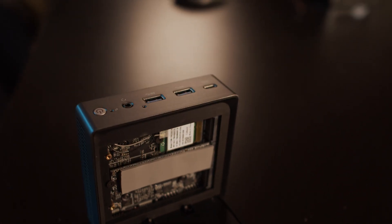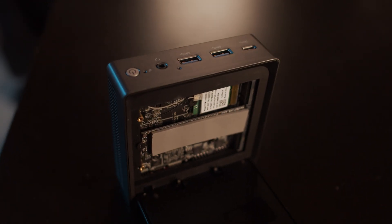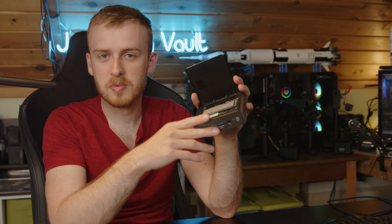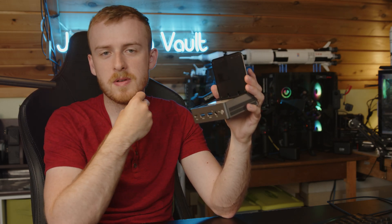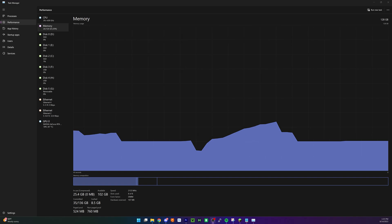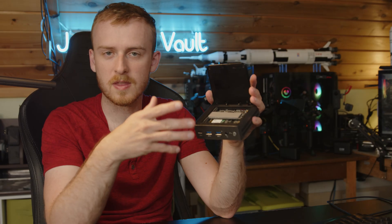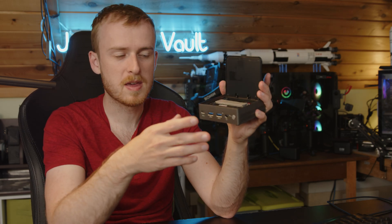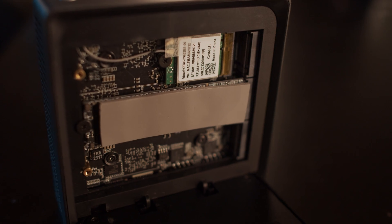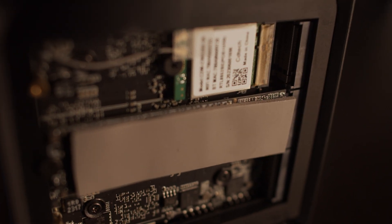Fitting three NVMe SSDs and having the ability to upgrade storage is phenomenal, and you can also upgrade the Wi-Fi adapter. The trade-off is storage upgradability versus RAM upgradability — and storage is probably the safer bet for most users. We've been at 16 gigabytes as the standard for about 10 years. While some games are creeping past that, 16 gigs is still more than adequate for a family PC or casual gaming setup, and storage upgradability is ultimately what will matter most.